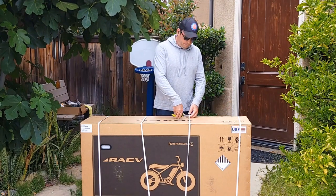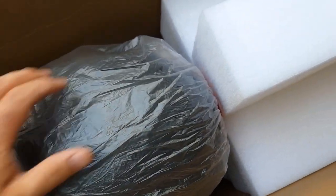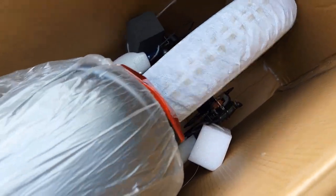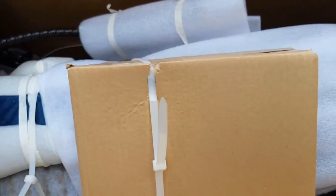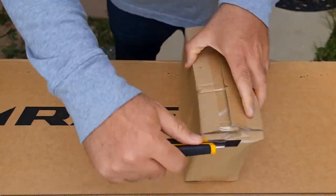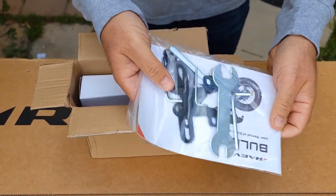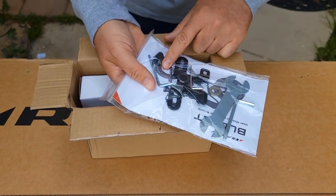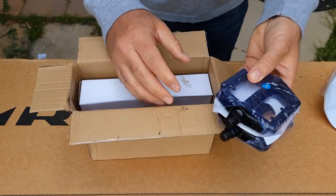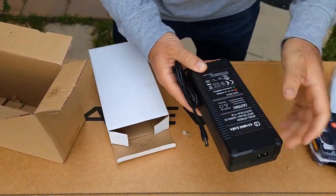Let's open up. Everything looks good inside — everything is packed very well. Even the tire got protected. This is a toolbox. There should be some charger and other stuff, and the headlight is already attached. Inside the box there's a manual, some tools, washers, bolts, and locking nuts. It also comes with pedals and a charger — it's a 2-amp charger.